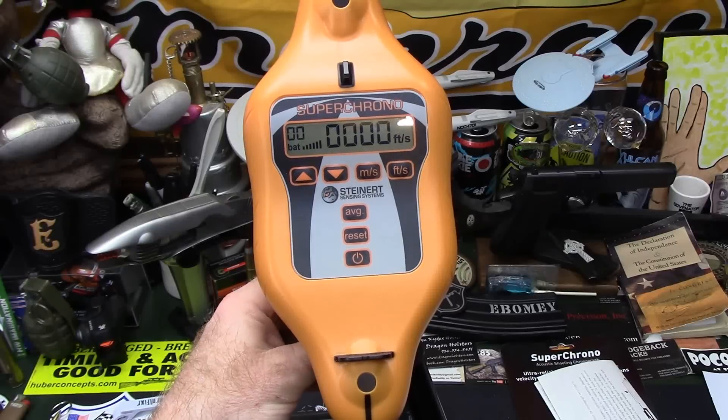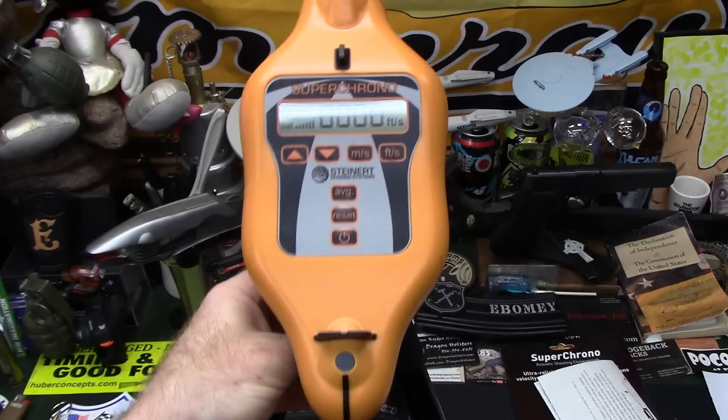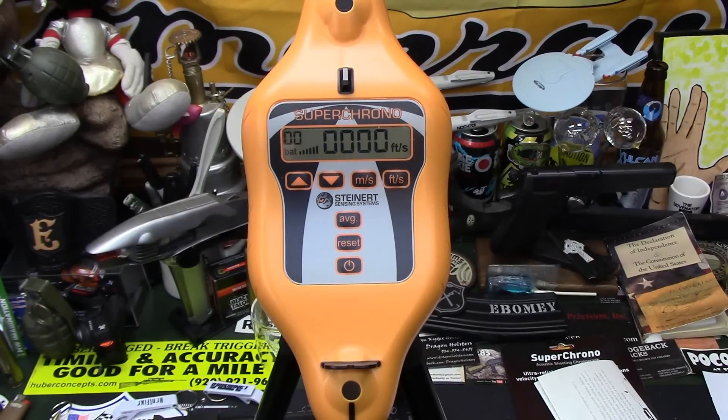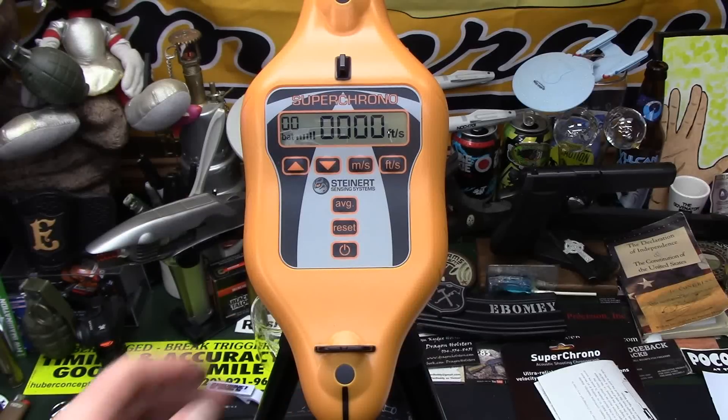So there you go — that's my first impressions and thoughts on the Super Chrono from Steinert Sensing Systems. I've never used the traditional style with the little limbs and having to shoot through the center, but I really like the idea of having this with absolutely no fear of hitting it when it's up close. If you want to know what's going on all the way down at your target and set it up there, just take precaution to make sure it's safely below but not less than the minimum, still hitting that 31.5 by 51 inch window, right in the middle for accuracy.